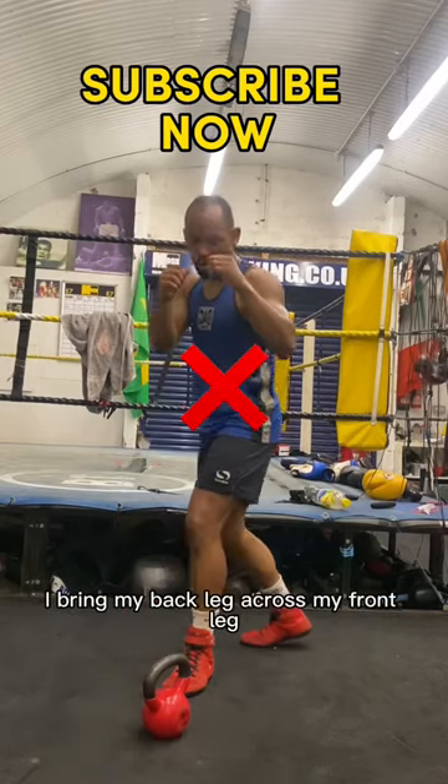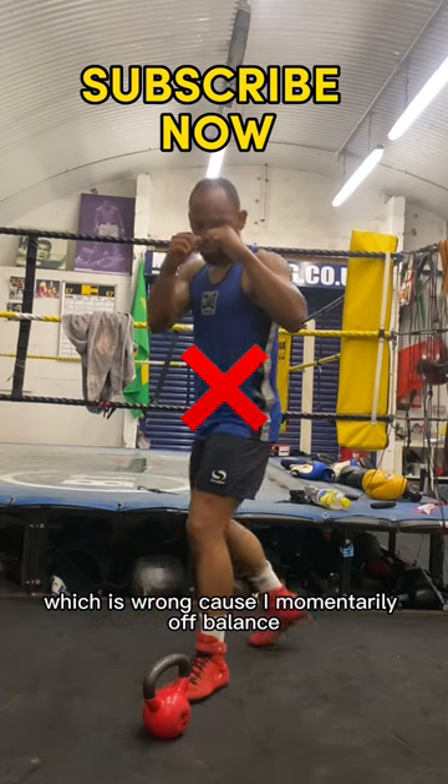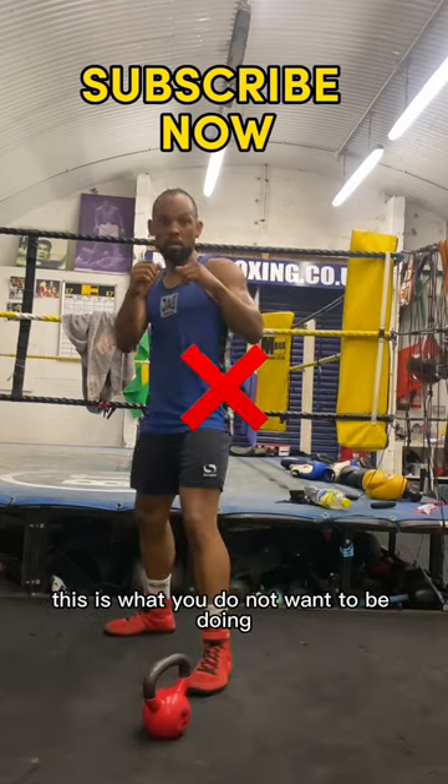How to pivot around your opponent. I'm bringing my back leg across my front leg, which is wrong because I'm momentarily off balance. This is what you do not want to be doing.